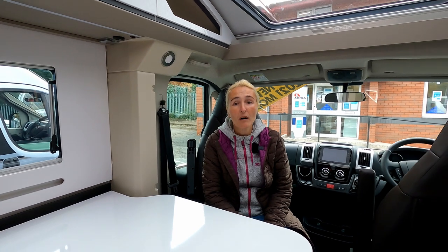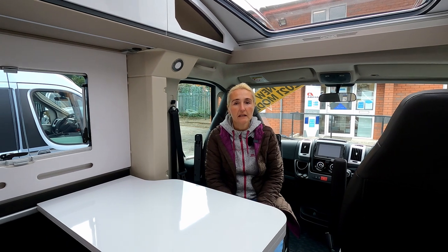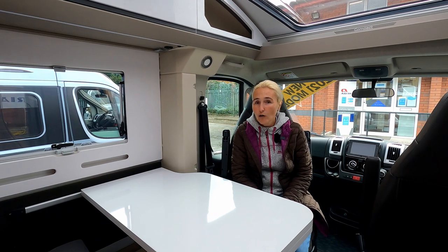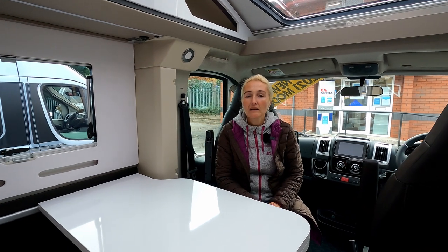So there we have it — the Adria Compact Supreme SC, new for 2021. It's a good 3.5-tonne motorhome, seven meters long, and certainly very usable for touring. Realistically you're looking at around £63,000 with the extras pack, but it is a very well-equipped motorhome when you add all those bits on, and it is a premium brand. Thank you to Cara Motorhomes and Caravans for allowing us to film, and as always, thanks for watching — I'll see you in the next one.